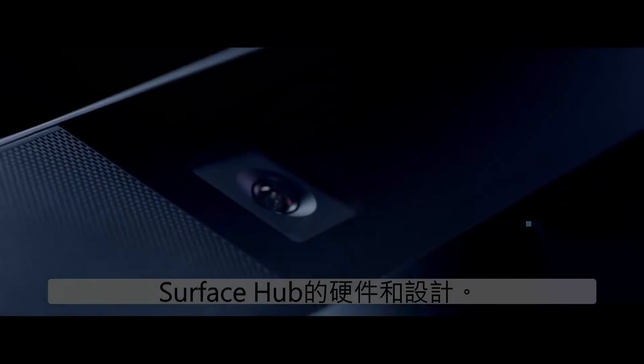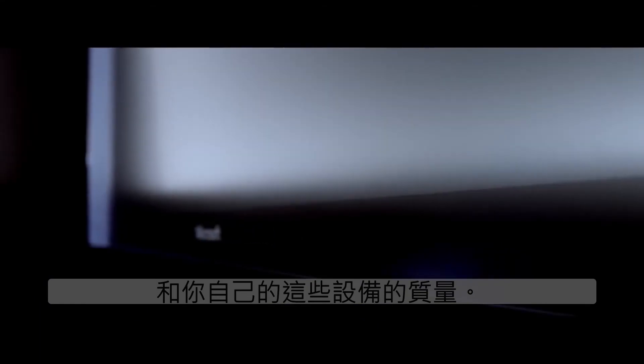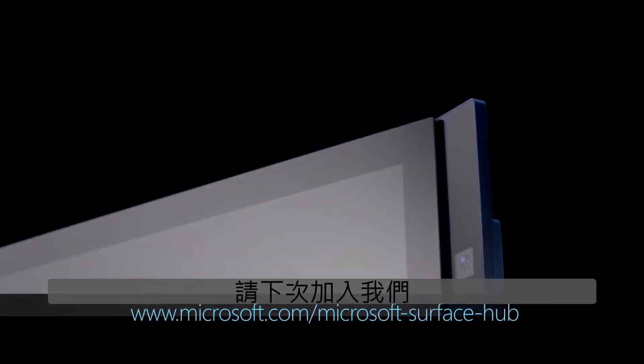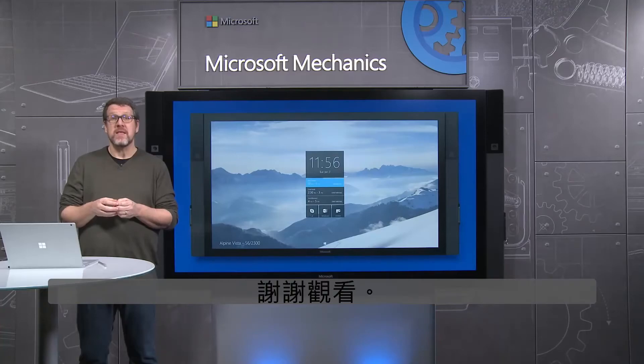So that was a quick tour of the key components of the hardware and design of the Surface Hub. We hope that you get the opportunity to experience the unique scale and quality of these devices yourself. You can learn more at the link below, and please join us next time for more in the series on Surface Hub design, user experience, and management. Thanks for watching.